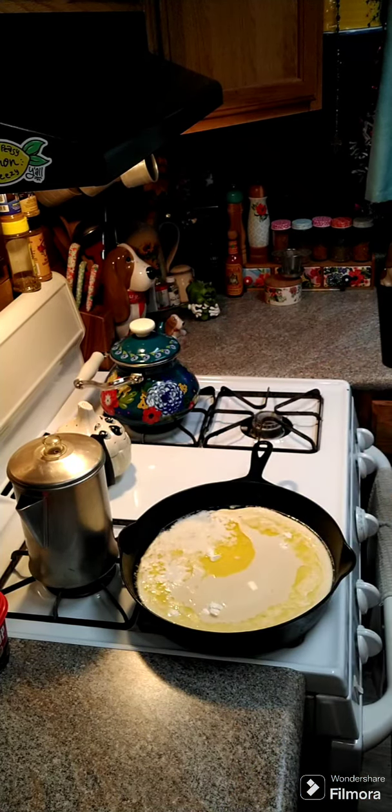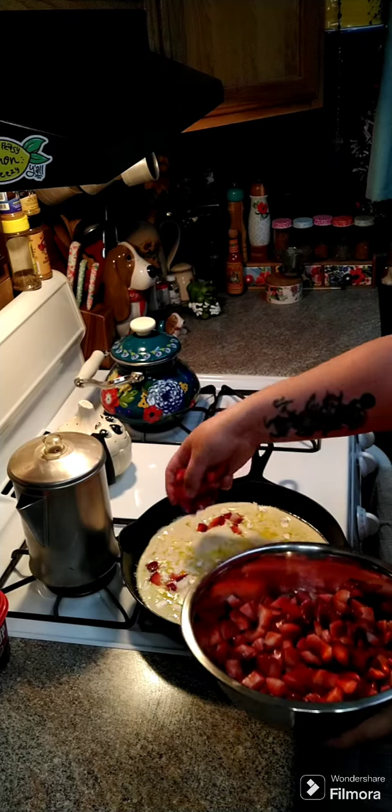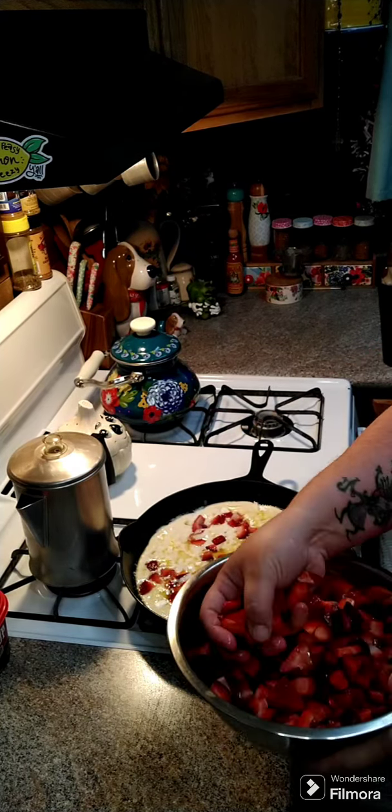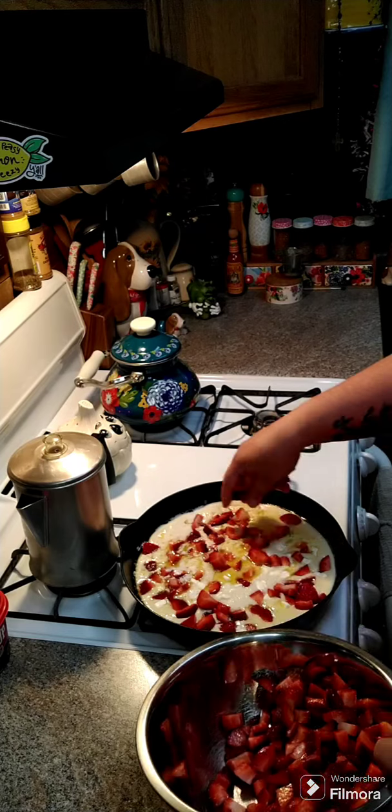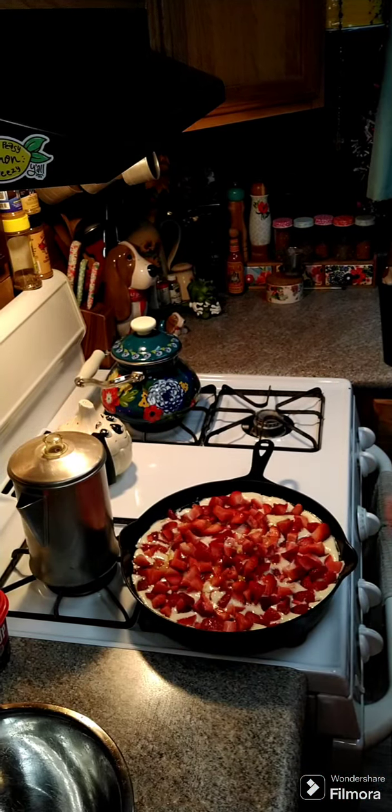Here are my diced strawberries — I got two cartons. We're just going to go ahead and drop them all over the top with the cream cheese. We're going to put this in at 350 degrees for about 40 to 45 minutes.